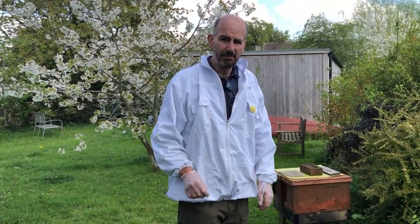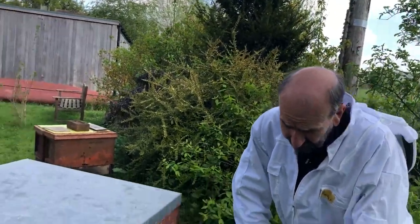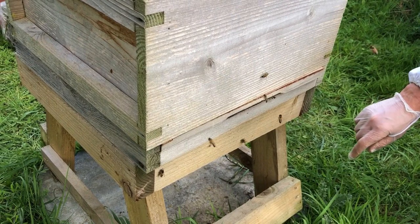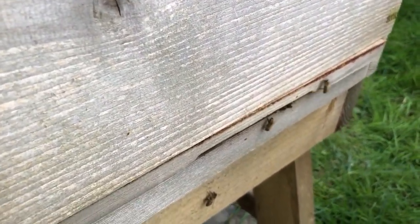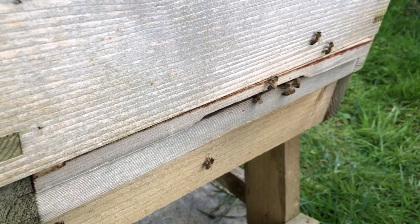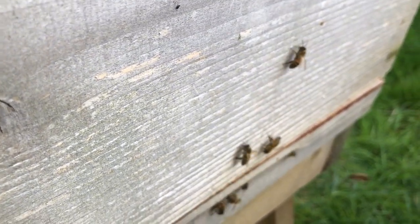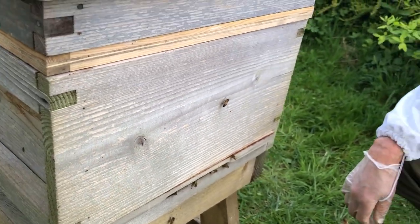Here we are out at the hive, and before we start we're just going to have a look at the outside and see what's going on. You can see bees flying well — a couple of dead bees on the floor but nothing to worry about, the odd dead bee is just part of life's rich pattern. There is some pollen going in, which is a good sign. Hopefully that means we've got a laying queen in here. You can see a bee just come out with pollen on her nose — that's probably rape. There's a lot of rape about this time of year, and they're flying well, so I'm going to get my hood up and put some smoke in.